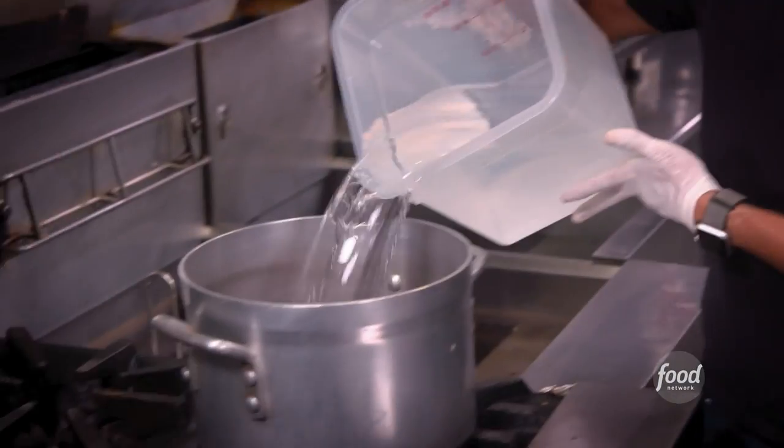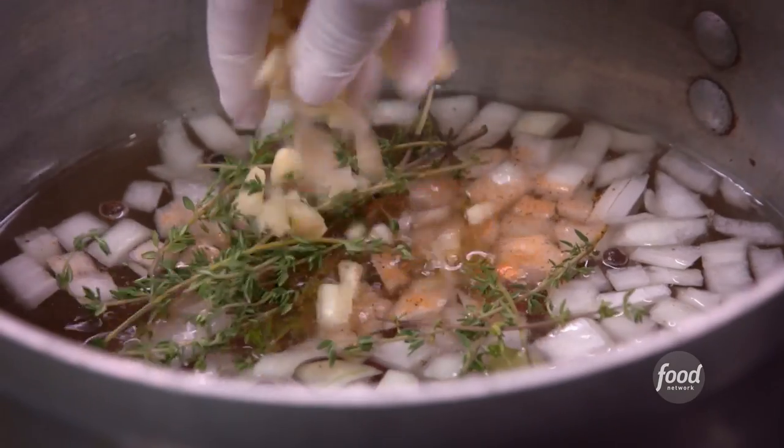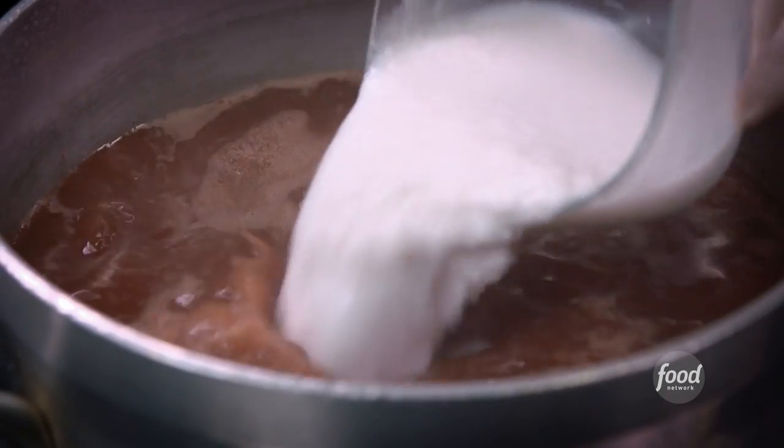Now we get into the rice and beans. Small red beans, water to cover, bay leaf, a little bit of onion, allspice — this is sort of the big component of jerk — thyme and garlic. We keep adding stuff, and you know what else? A kitchen towel needs to go in.